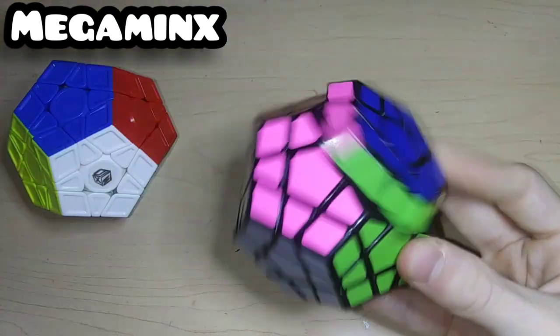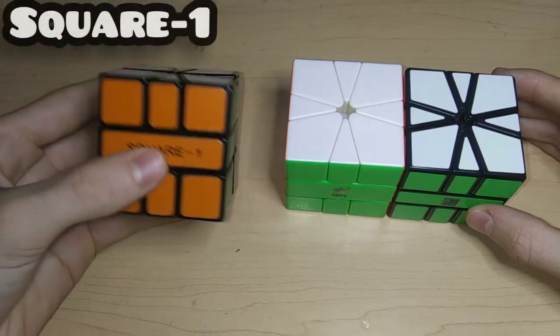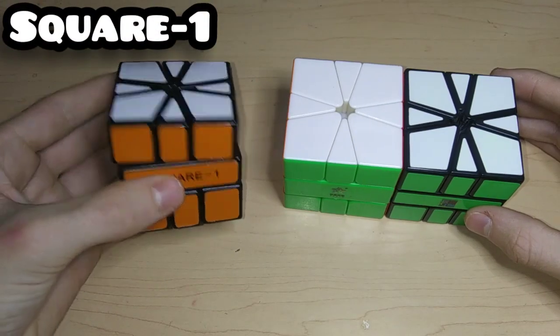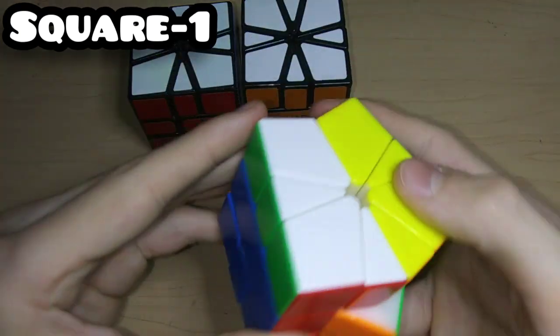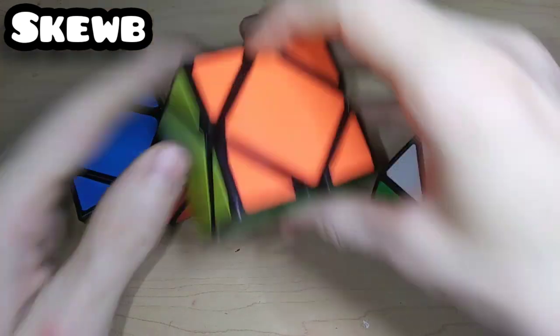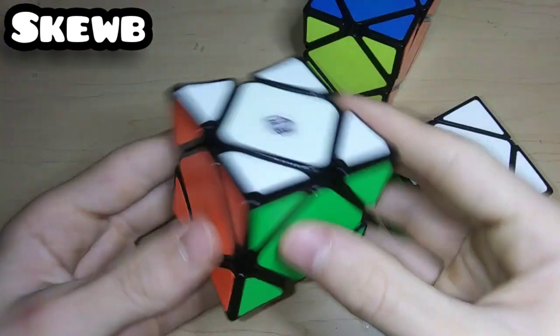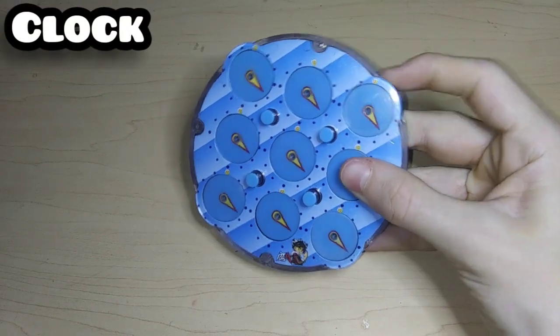For Megaminx, here's a Z Cube carbon fiber megaminx with all the stickers peeled off, the classic ShengShou megaminx, and my main which is the X-Man Galaxy V2LM. For Square-1, this is the OG MF8 Square-1, the MoFangJiaoShi Square-1, and my main which is the YuXin Little Magic — and it is magnetic. For Skewb, we have the ShengShou Skewb, the MoYu Skewb, and my main which is the X-Man Wingy magnetic concave Skewb.